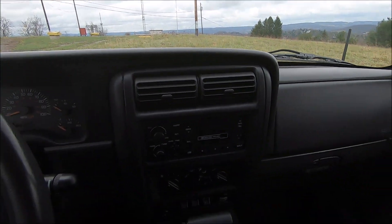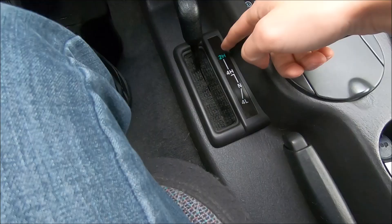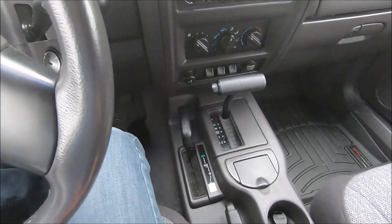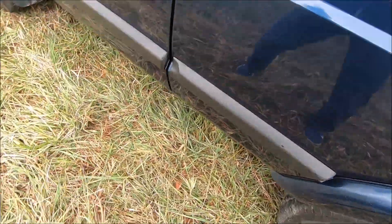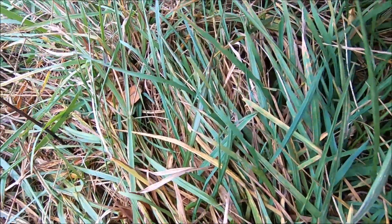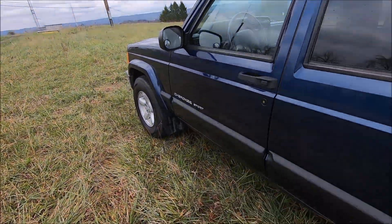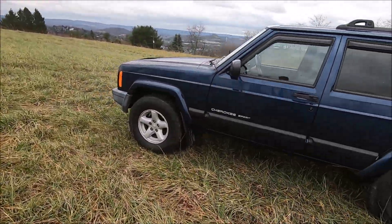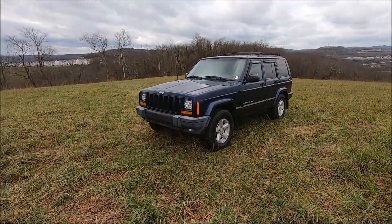This is a 2001 Jeep Cherokee XJ. It is equipped with the NP-231 transfer case, and the way you know that is because it has 2 high, 4 high, neutral, and 4 low. If you look at the transfer case, I believe there is a little badge or plaque on it that shows what it actually is. Usually the two common ones for these old Jeeps are the 231 and the 242. I believe some of the old Grand Cherokees came with a different one — I think it was the 249.